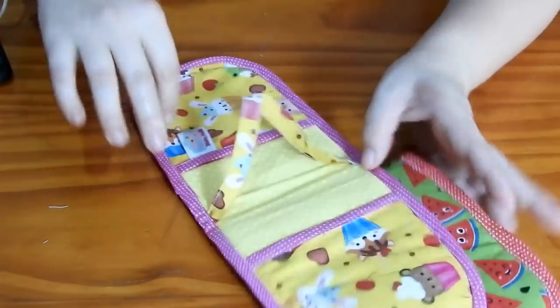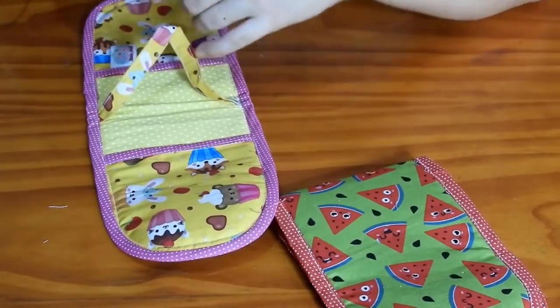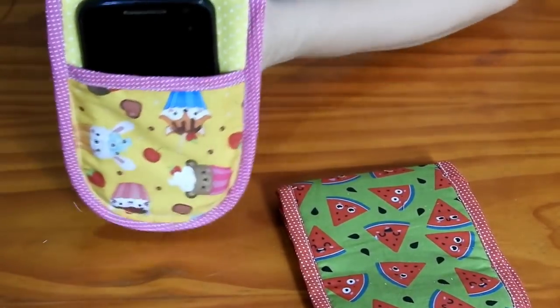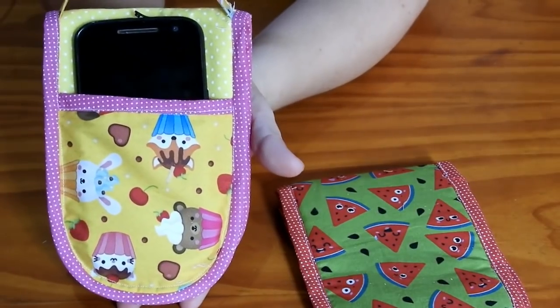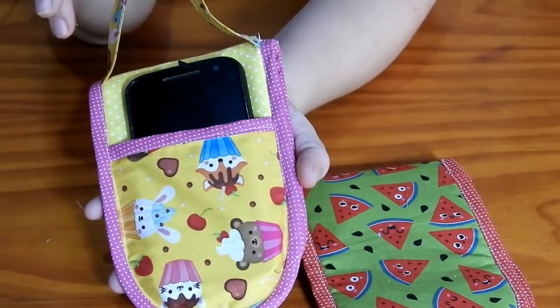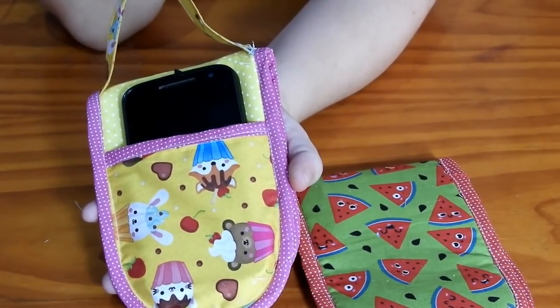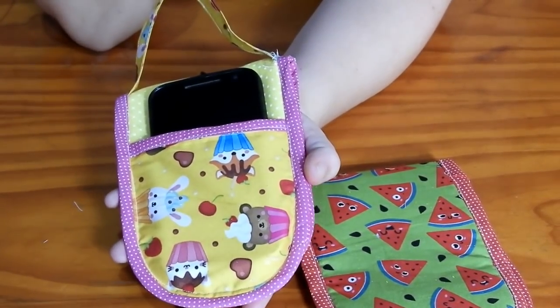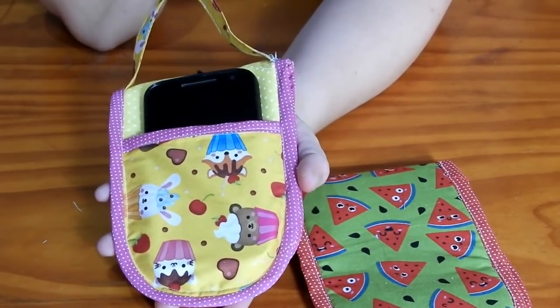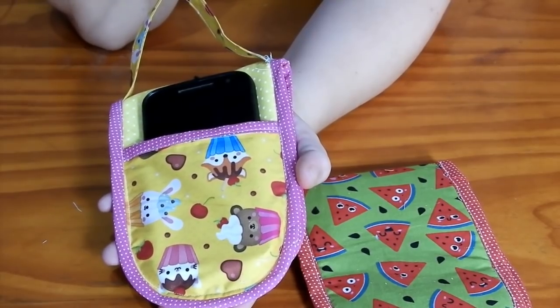Eu espero muito que vocês gostem. Vou colocar aqui o celular pra vocês verem. O celular fica assim e ele fica carregando na tomada. Aí você não vai ficar com o celular carregando no chão ou jogado em algum lugar. Lembrando que essas peças são medidas — não existe molde. Vamos ao vídeo de hoje!